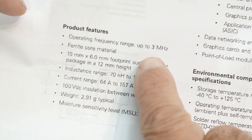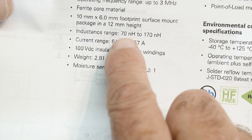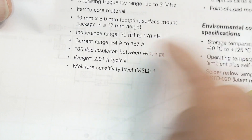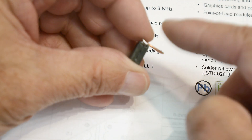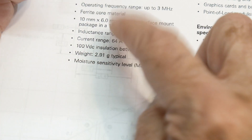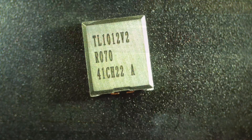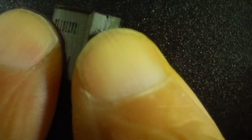They can operate up to three megahertz. Ferrite core, so they are kind of like a ferrite bead sort of. They have an inductance of 70 to 170 nanohenrys — I don't know why there's a range, but there is. I measured one with my fancy LCR meter and got around 80 nanohenrys. I'll put a picture here. Current range is 64 to 157 amps — yeah, you can put 100 amps through this thing.